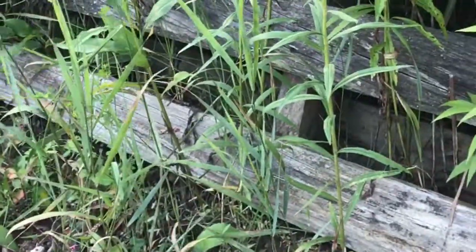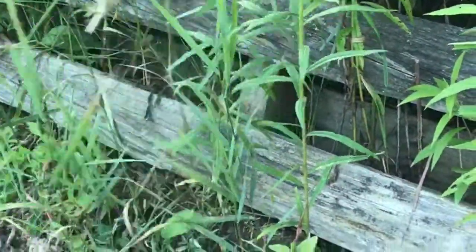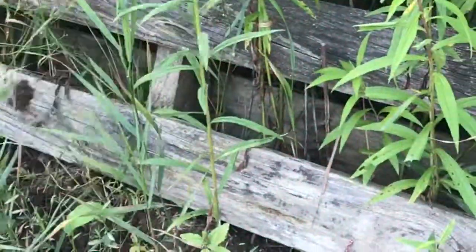This Kiwi needs full sun and it needs a structure to grow on, so this old pallet is gonna be perfect for that.